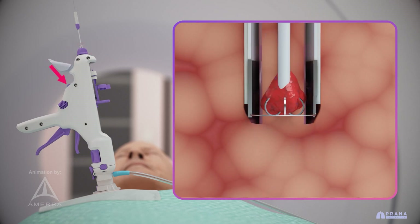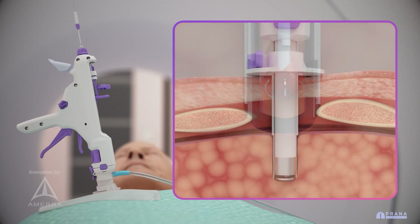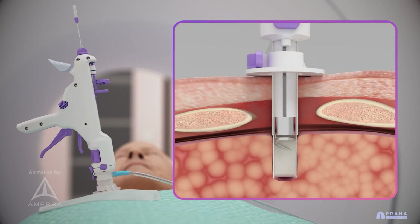With a simple mode change, the device is ready to retrieve the tissue sample. The deepest margin of the targeted tissue sample is precisely amputated with a final cauterization and cut, ensuring minimal disruption to surrounding tissue when the specimen is removed.